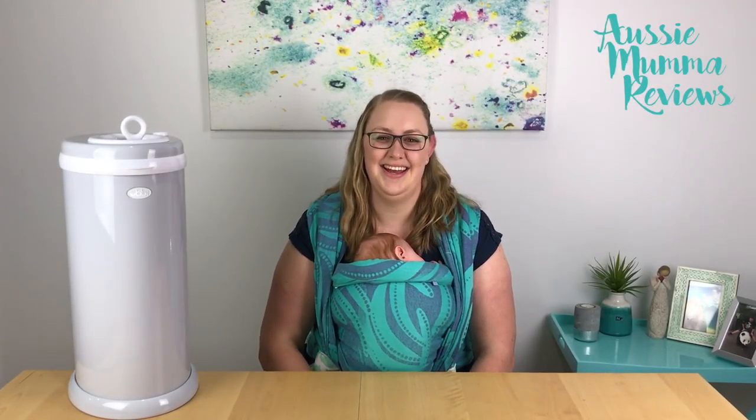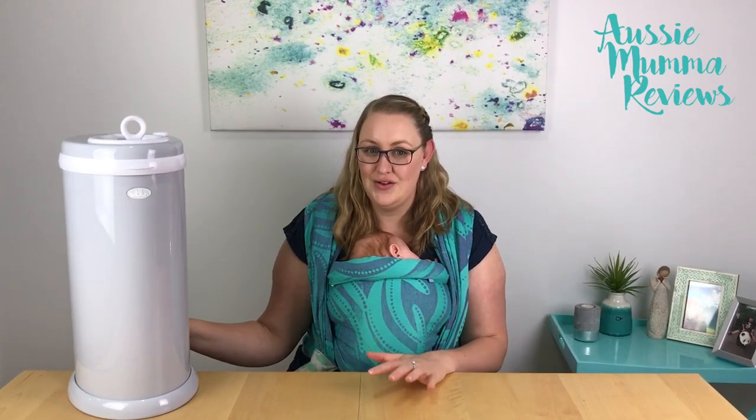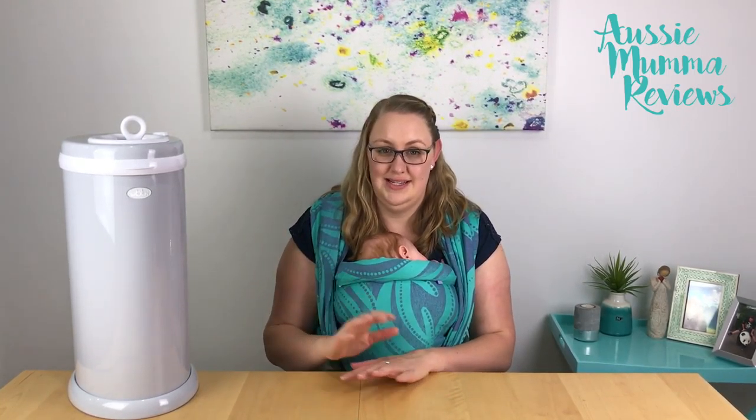Hi everyone, it's Nikita here. I've got Sadie with me again and we thought we'd follow on from our nappy video with a review of the Ubi Nappy Pail. We were given this nappy bin as a baby shower present but you can purchase it from Baby Bunting or different stores online. It retails for about $100, so it's definitely not a budget item, but it is a fantastic product.